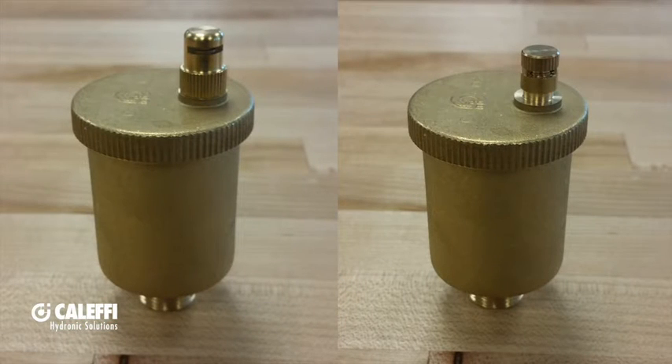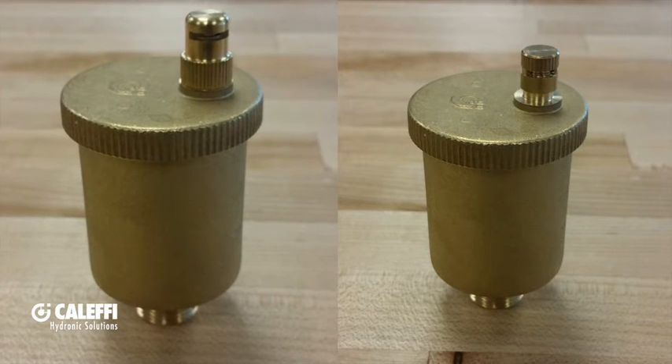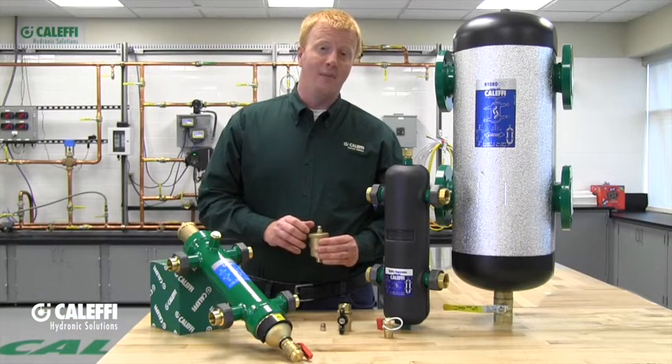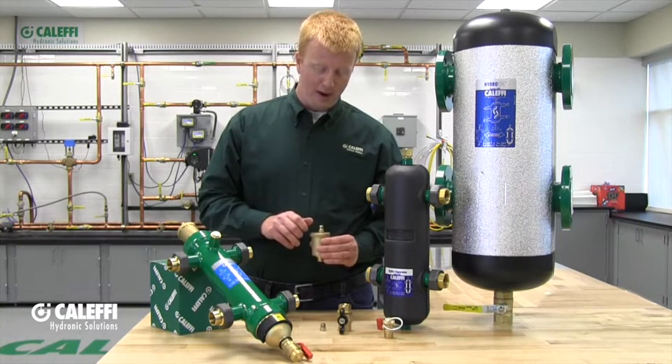All of our hydraulic separators will come with an automatic air vent. Some models will include a hygroscopic vent cap and others will include a standard vent cap. If it's a standard air vent cap, you want to make sure to leave the cap unscrewed about one full turn so that the air vent can release the air and do its job properly.